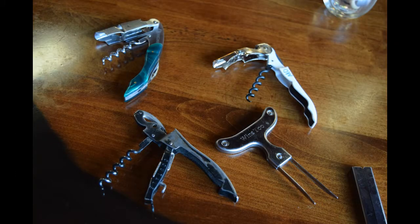Welcome to Bido Bistro's wine service tutorial. Before you can open a bottle of wine, it's a good idea to have an opener.